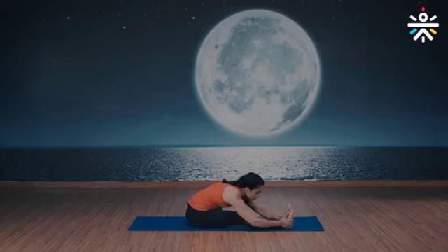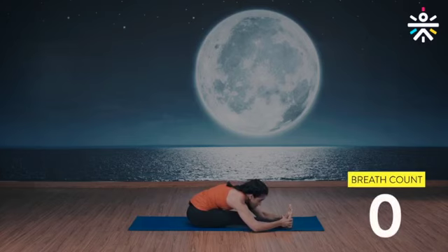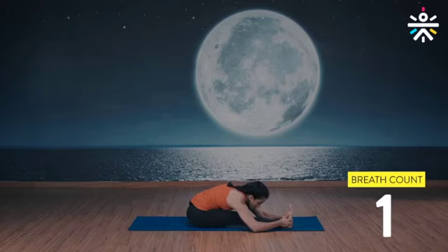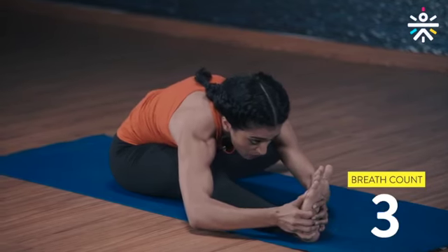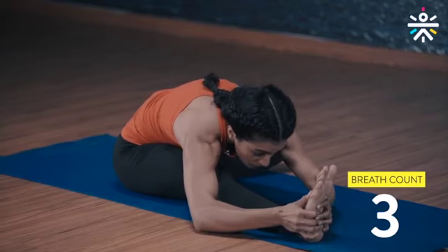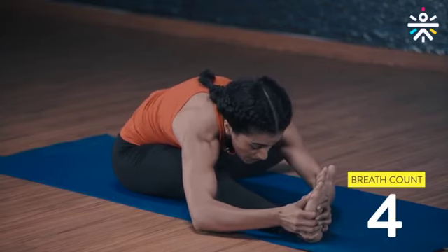Take a deep breath, inhale, exhale, reach out and grab your right foot. Inhale chin up, exhale go further down, and gaze at your right toe. Five breaths here — chest down. Three more deep breaths. Last one.